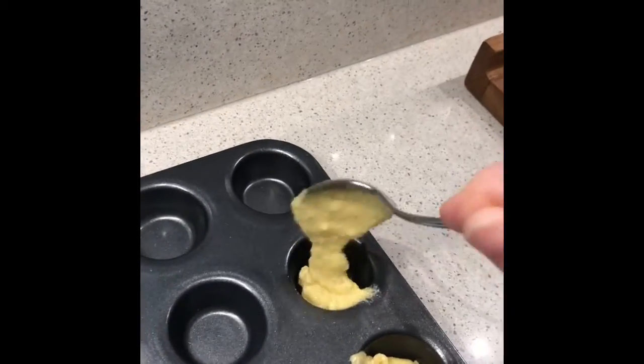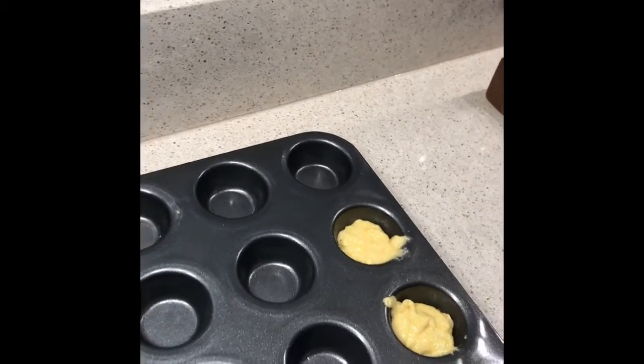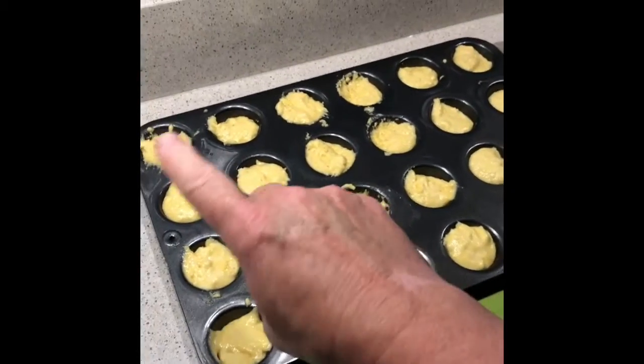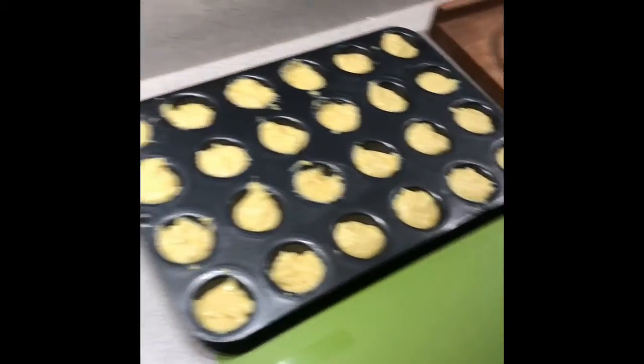Now that I have it all mixed up, I'm going to fill them up about halfway. I'm just going to keep on going until this is all filled. One box of muffin mix filled all of the mini muffin tins.